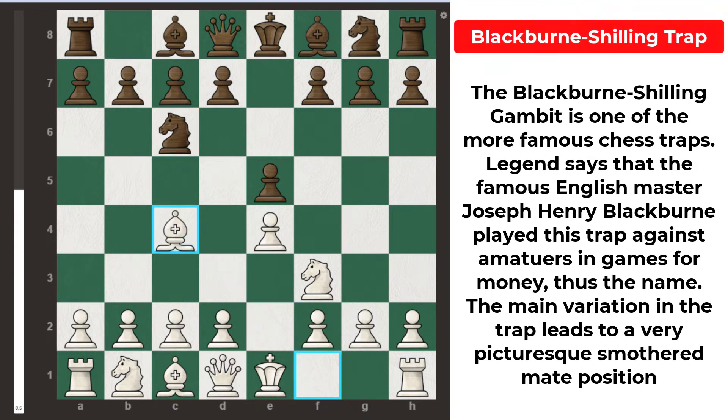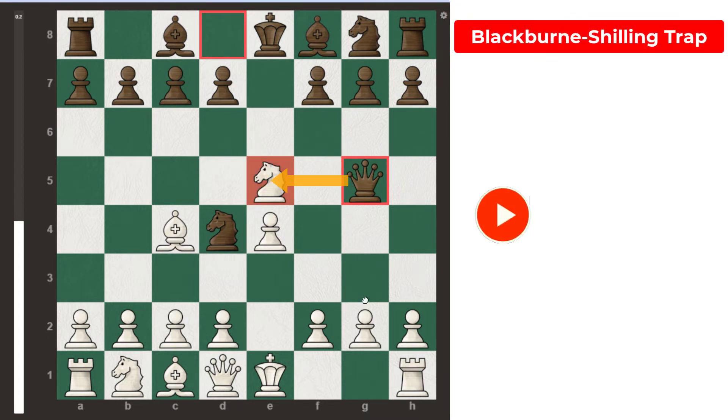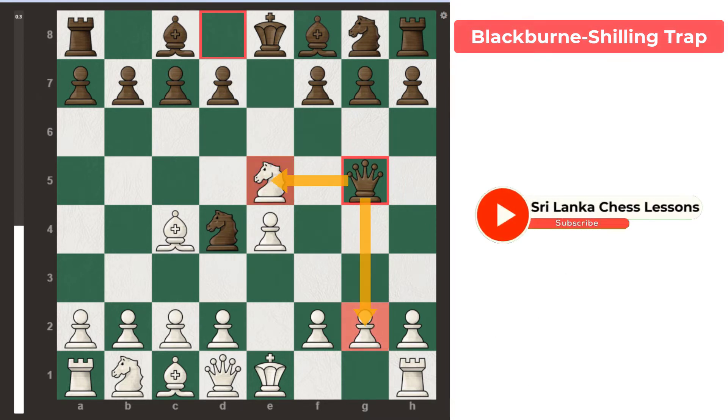Here, instead of bishop c5, which is the normal move in this position, black plays knight d4, setting up the Blackburne-Shilling Trap. Black offers a free pawn — if white captures it, that is a bad move. Now black can play queen g5, attacking both the knight and the pawn on g2.